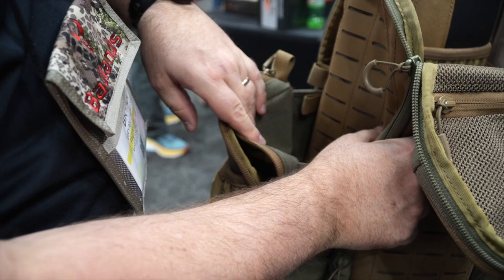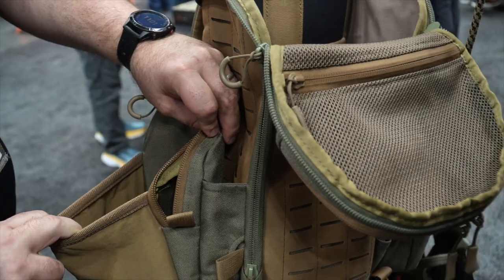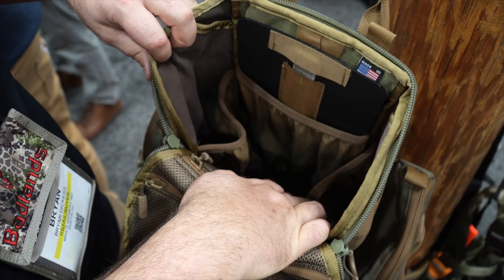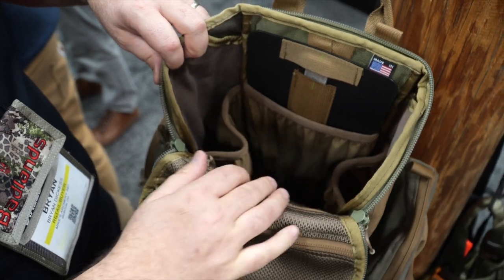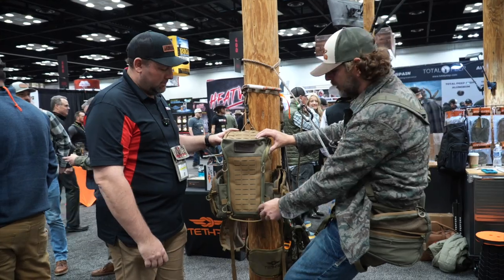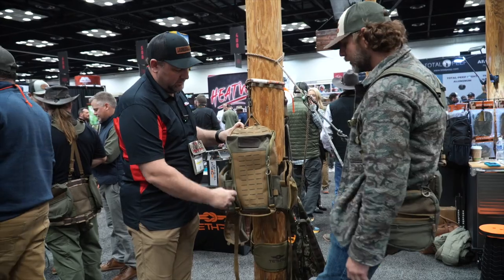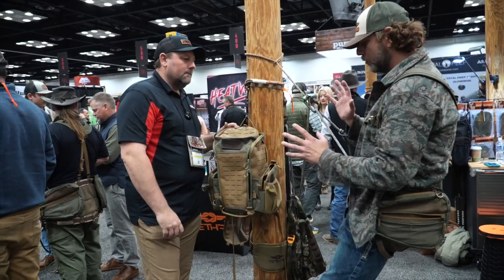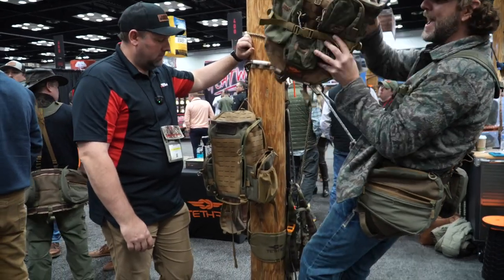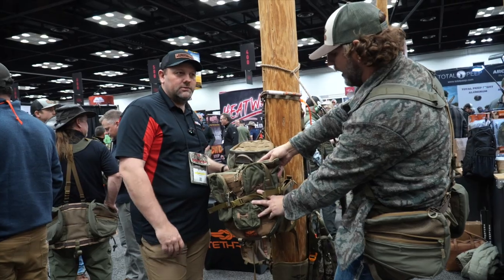It's a partial frame pack — not a super load-bearing full frame pack, but it gives you that support. Multiple pockets, lots of zipper pockets, lots of different ways to get into this pack — top, bottom, MOLLE webbing all throughout where you can have other attachments. We've got interior pockets, it's deep. For guys with snacks on the bottom of the pack, instead of going through the top you've got zippers to reach in and get that. You can also attach the Predator Pack to it to make a complete setup.